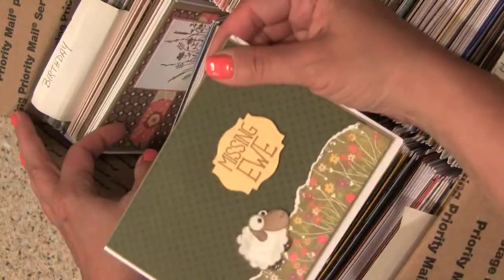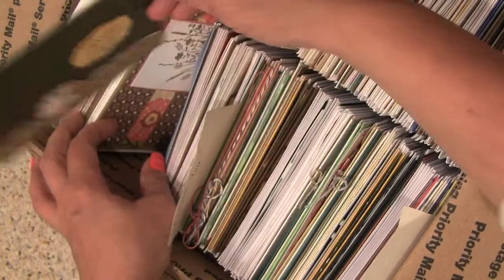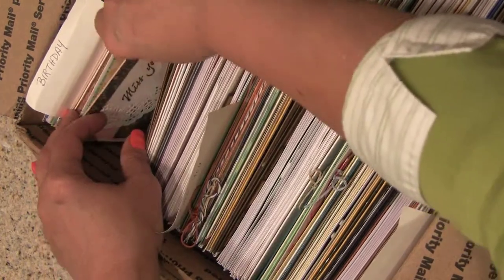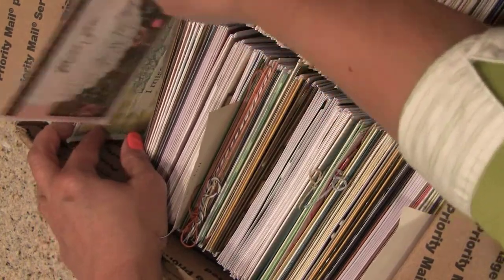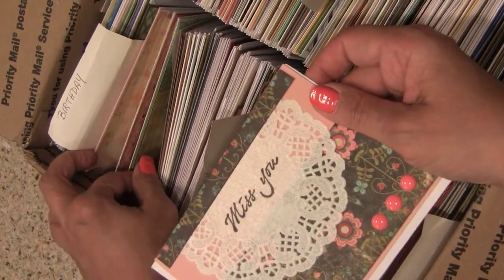Oh, and look at that — I see our little Sheepy, cute from our Hero Arts set. He just makes me smile. I see him a lot. He's one of the most popular ones, him and the little birdie. Here's one with a doily on it and some little epoxy bling.